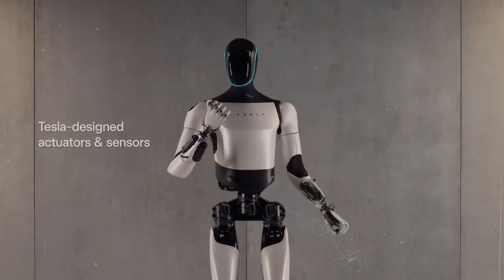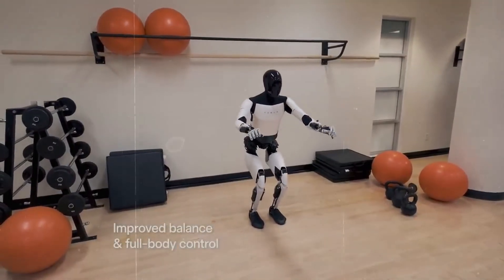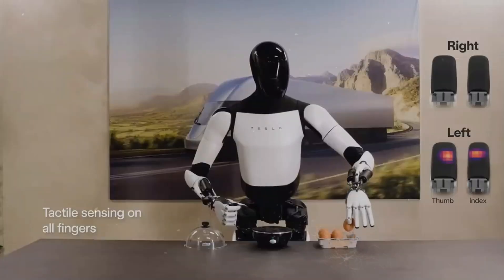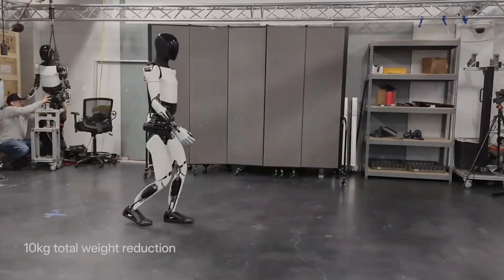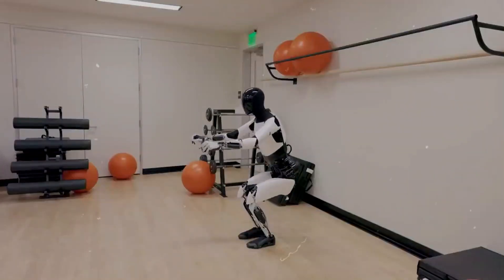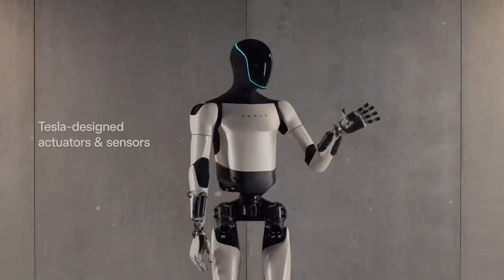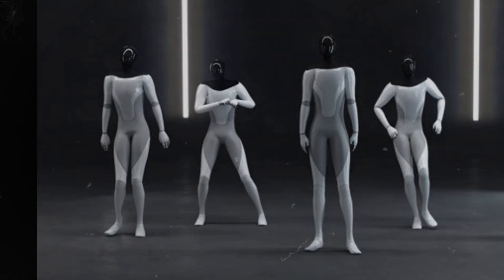Imagine the possibilities — with this upgrade, Optimus can literally triple the number of tasks it can perform with near-natural precision. It can currently hold an egg without breaking it, but with this upgrade it could even peel one and prepare a full breakfast with a perfectly assembled sandwich. Assembling 4680 battery cells used in Tesla vehicles will become so fast and efficient that it will take less than 3 seconds. This agility will be a huge advantage when thousands of these robots are deployed in Tesla factories, revolutionizing the concept of the assembly line.